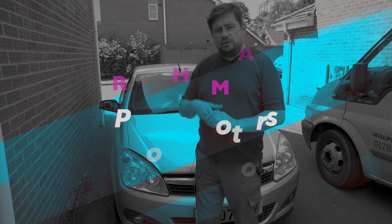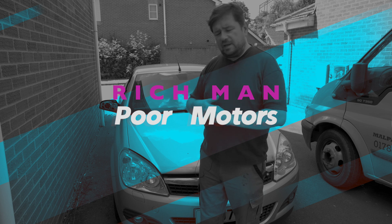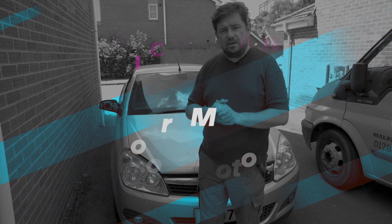Hi, welcome to Richman Paul Motors. For new viewers of this channel, this is a motors-based channel where we review, test drive, and also repair cars.